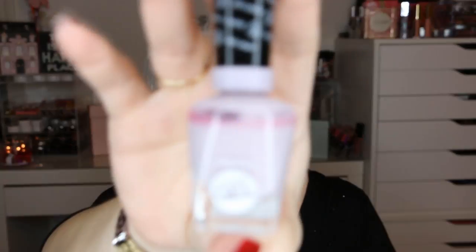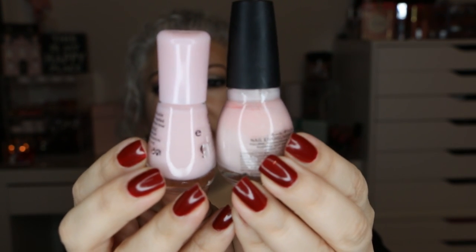The next one is by Sally Hansen Miracle Gel in All Chalked Up. Then I have three that I think are similar. The first is a little bit darker pink — this is by Zoya in the color Dot. Then these two I think are very similar: Sinful Colors in Easygoing, and Essence the Gel Nail Polish in Sweet as Candy. The next one is by OPI in the color I Can't Even — I'm so happy with this color.